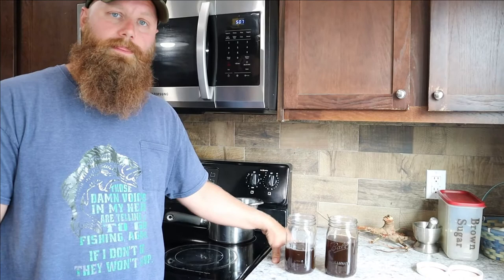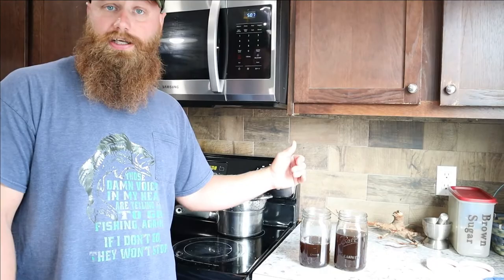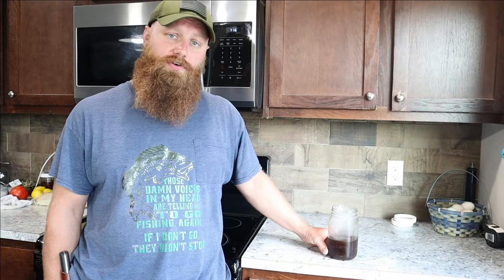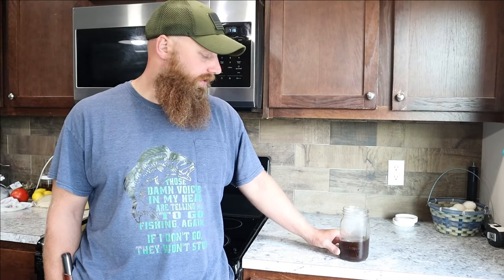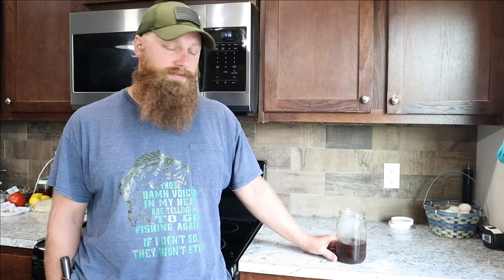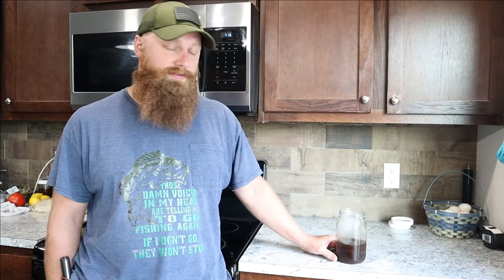We got our sassafras tea all done, in the mason jars, and we're going to cool it off. I put it in the freezer for a few minutes — it got nice and cold and came out really, really good; it tastes amazing. Just remember: any time you're consuming wild edibles, make sure you do your own research. There are some studies where people say you shouldn't consume sassafras, but I think that's more relevant at high concentrations, especially consuming the oil from it. The sassafras tea here was really good — I do recommend trying it.